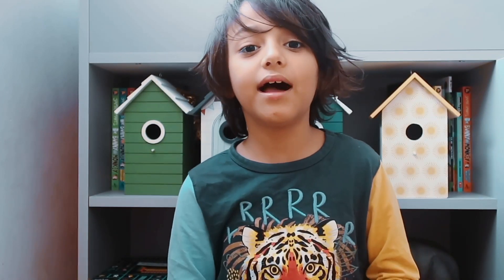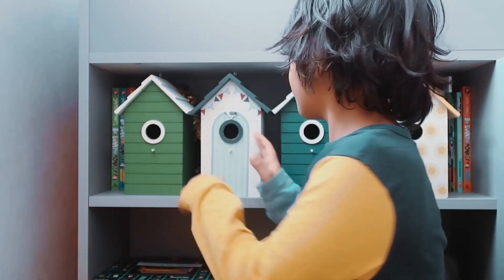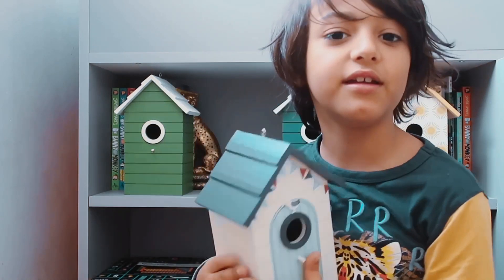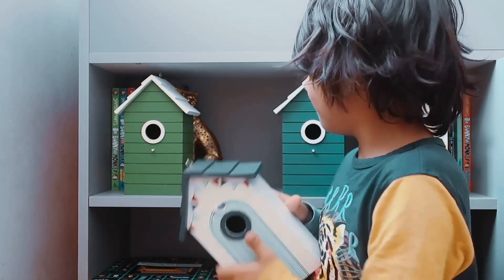Let's have a look at these £2 nest boxes. I'll show you my favourite one — it's this one, because it has this little bird design made out of birds.